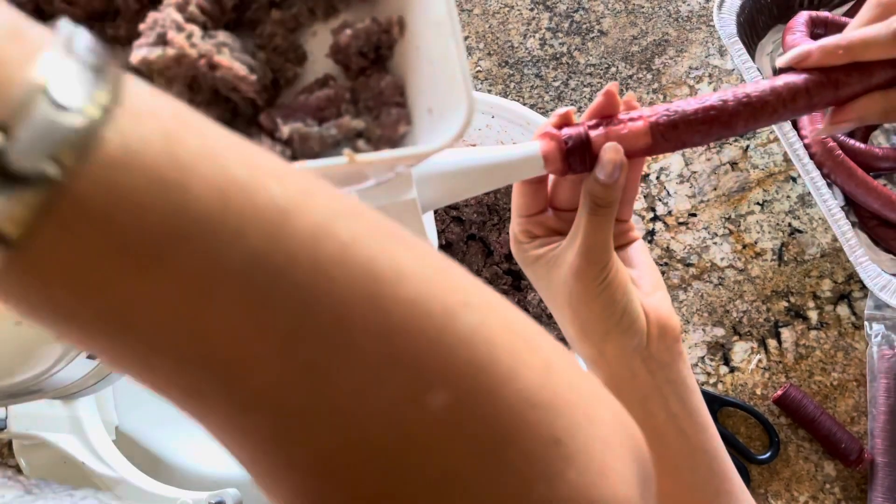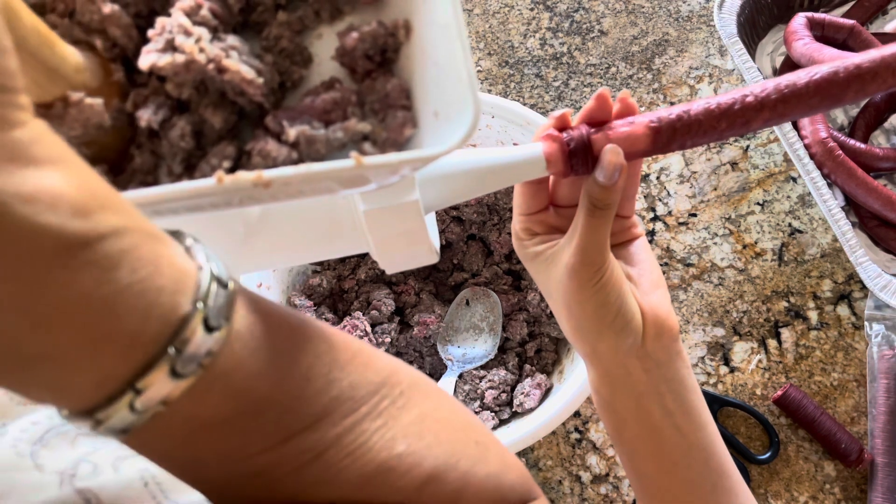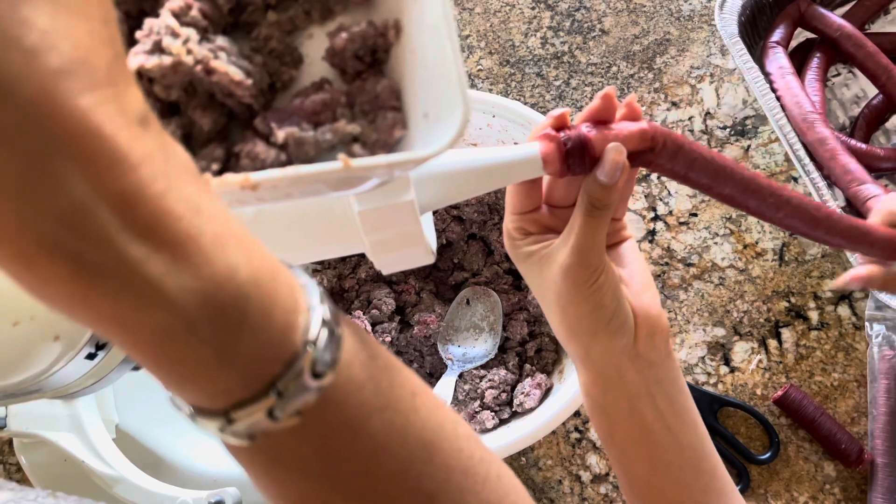This will prevent all the juices from dripping onto your work surface. The last thing is to have a tray ready into which you can place your sausages.